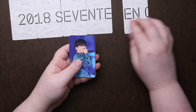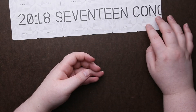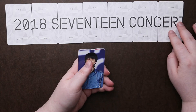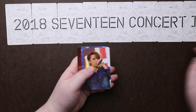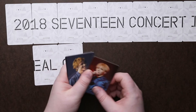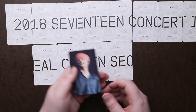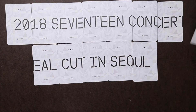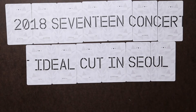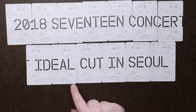It's a nice photo card — it's going up on an angle. It's just going to be one long line. So since you can pretty much make out the word 'concert,' I'm just going to slide this one to the bottom. All put together, it'll read '2018 17 Concert Ideal Cut in Seoul.' Basically the name of the concert. It looks cool — I love the design for the backing of the cards.